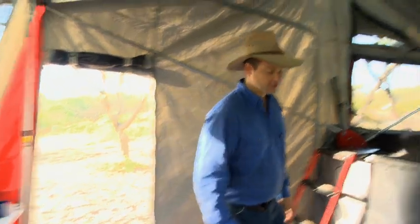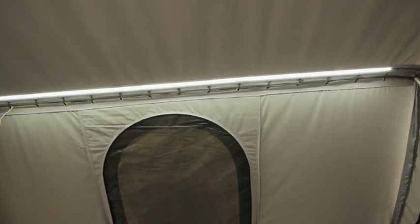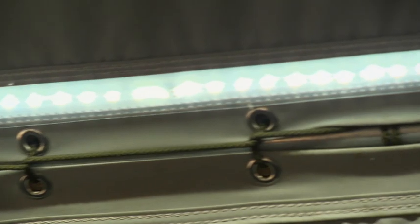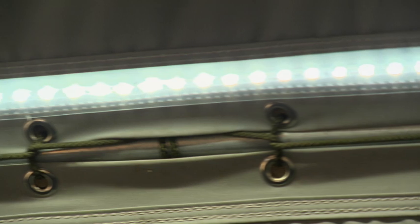You will notice a lighting system that is seriously better than the lights that I've got in my own house. It's LED strips — three of them — right around the camper trailer.